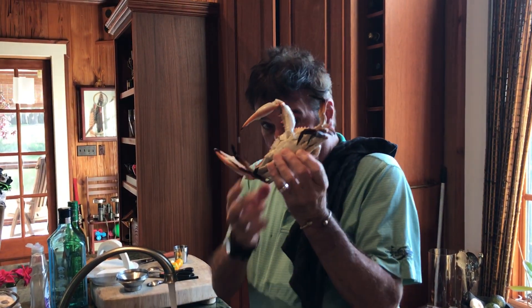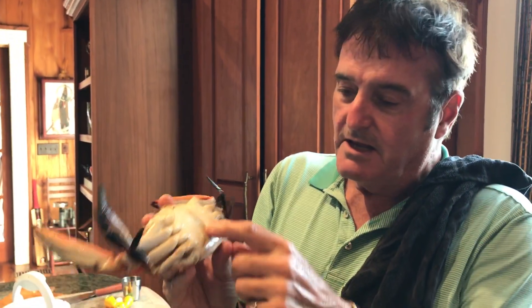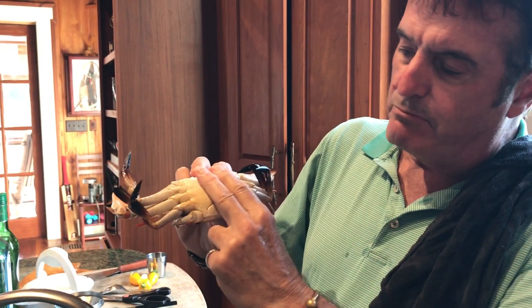We caught blue crab seining a net today at the ford. This is a perfect specimen here — this is a male. See the skinny tail right there? This is how you're going to clean the blue crab. This is a male with a skinny tail. If it was a female it would have a broader tail.